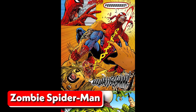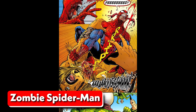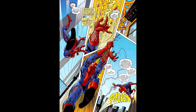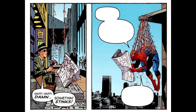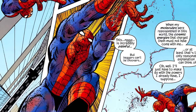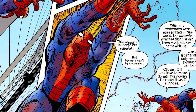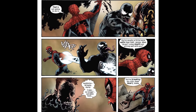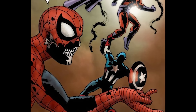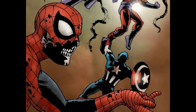In the Marvel Zombies storyline, Spider-Man gained a unique ability that sets him apart from his regular counterparts — the ability to use his veins and arteries as a substitute for his webbing. This allowed him to swing from building to building even though he was infected by the zombie virus. However, unlike the regular web shooters, this method of web swinging caused Spider-Man to feel pain. Despite his undead state, Spider-Man retained his sense of responsibility and continued to fight alongside other zombified heroes to protect what was left of humanity.